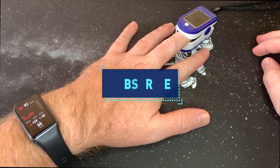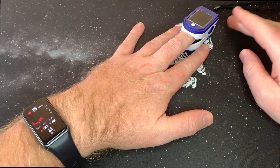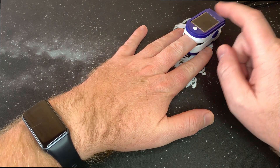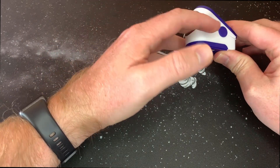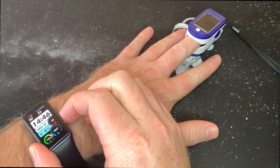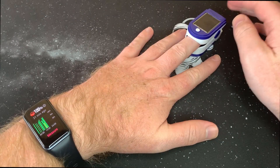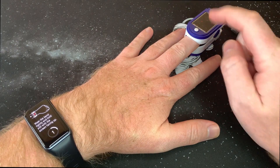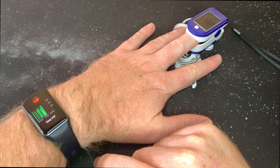Hey guys, welcome back to the channel. Today we're going to test the SPO2 sensor on the Huawei Band 6 and see how accurate it is. I've got a normal pulse oximeter to compare it against. Let's go to the SPO2 sensor, measure it a couple of times, and see the accuracy. I have strapped the watch quite tight to my arm so it doesn't move when measuring.